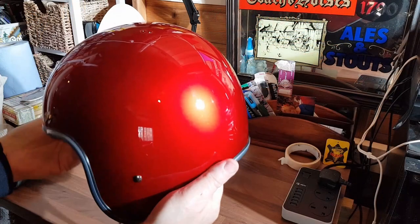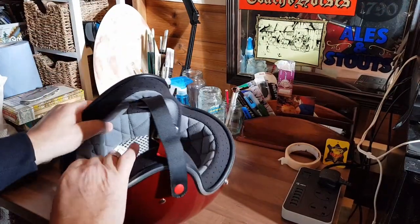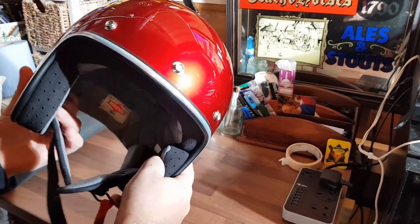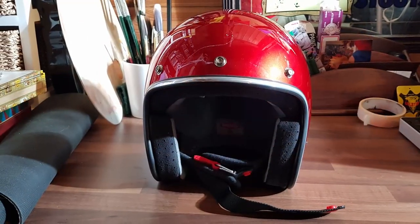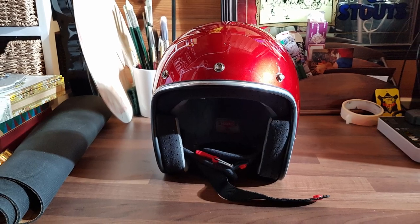Controversial, I know. Over the next few months I'll be reviewing a range of open-faced and retro helmets, so subscribe to the channel and hit the notification bell if you'd like to be kept informed of when I post. Bye for now.